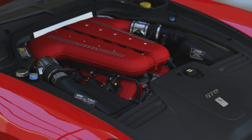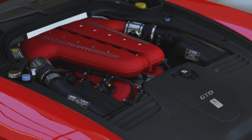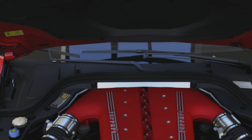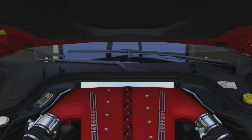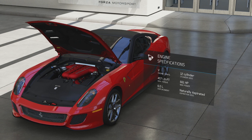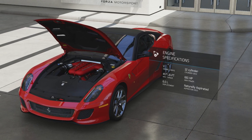Let's take a look at the engine first, since it's easily the best part of the car as a whole. It's a 6L V12 like Ferrari has used in many cars before, like the Enzo and the F12 Berlinetta, which is the successor to this car. It has 661 horsepower and 457 foot-pounds of torque, and it's naturally aspirated.